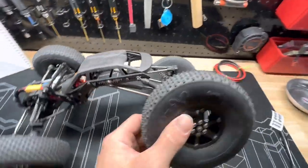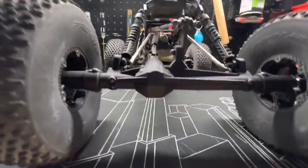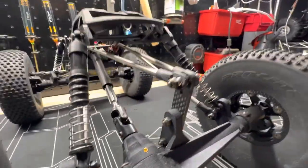Decent amount of flex on these things — you don't want too much because you just end up sort of rolling over everywhere. You can see that axle in the rear. Big link risers.